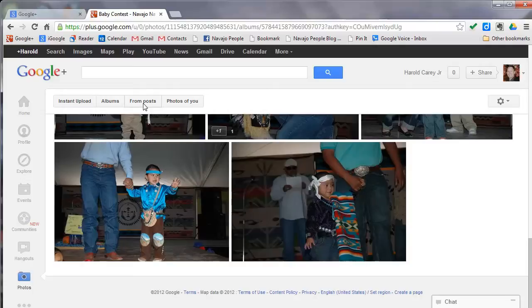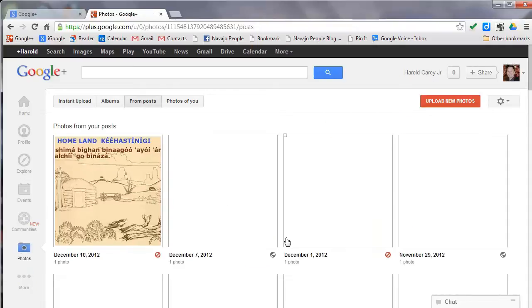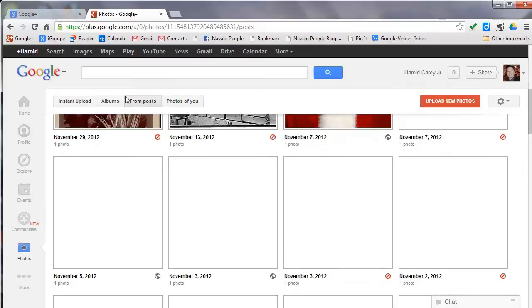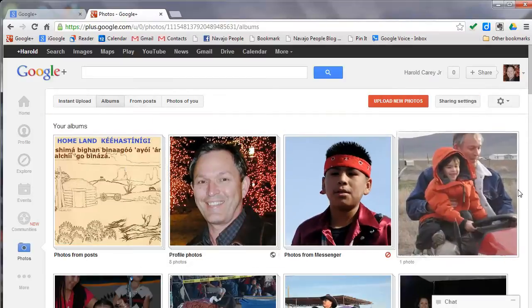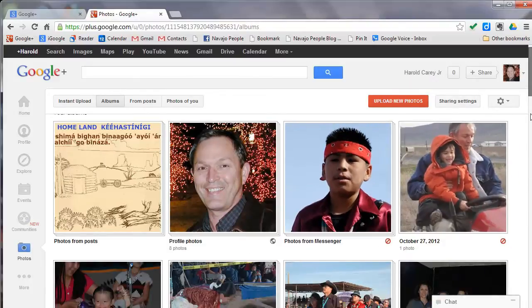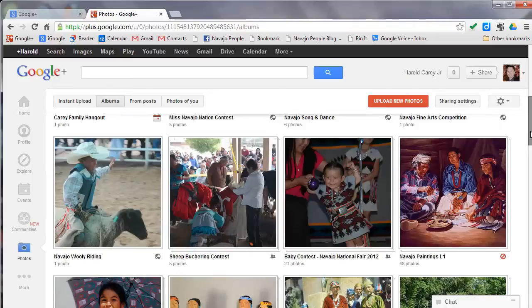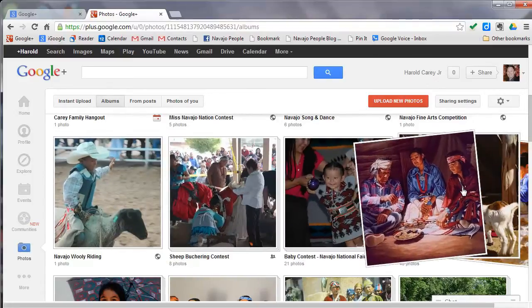We'll pop over here to my albums and let's go down a little bit. We will get — no, this one here — these are the really pretty ones.